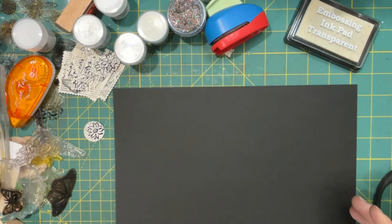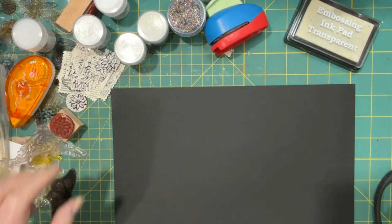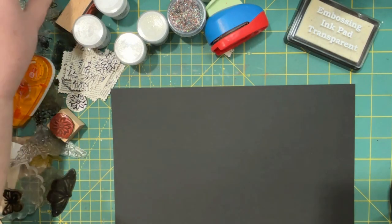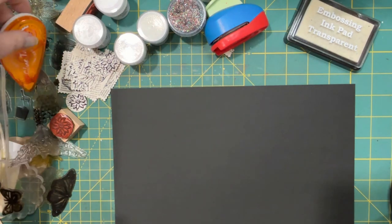Hi everyone, welcome! It's Lonnie again, back with some — I'm going to call this part two of the embossing that I did the other day. Because I got to playing around and I learned a few things while I was playing, so I thought I would pop back on and share some of those things.